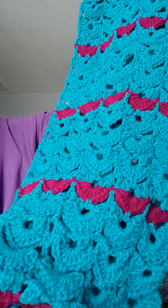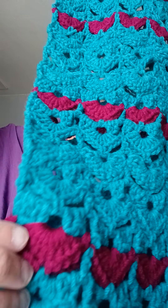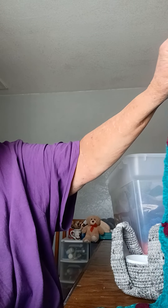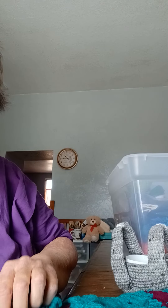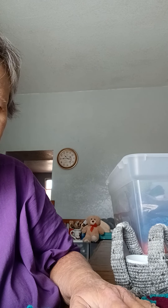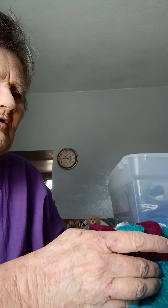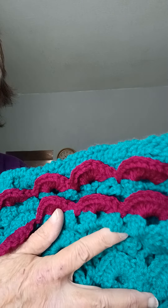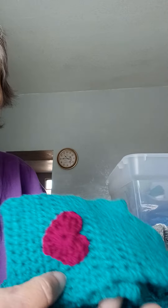I put this vibrant pink in there — it's jade with that pink. This jade color I used is Hirschner's yarn. She's gonna like that.